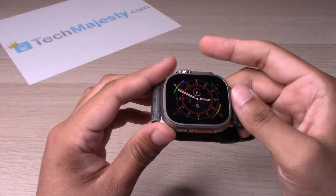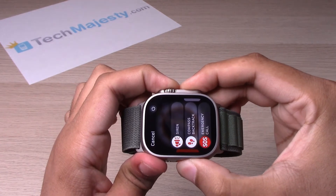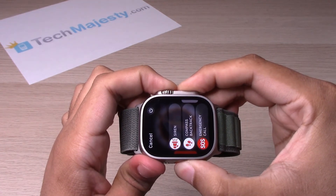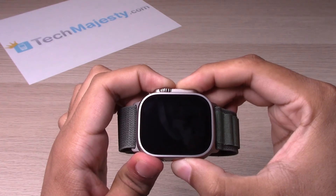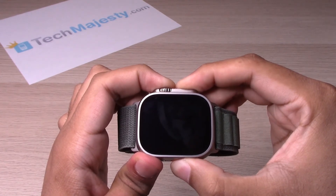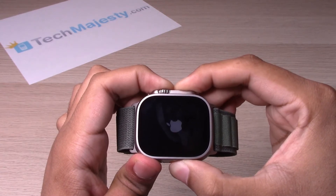So let's go ahead and try it out. Keep holding it until you see that Apple logo, then let go.